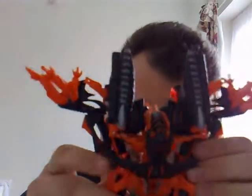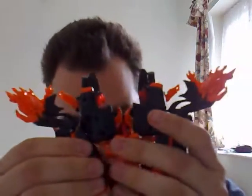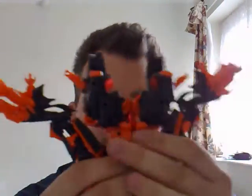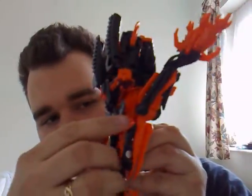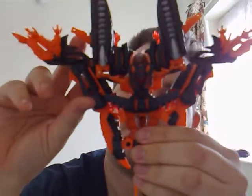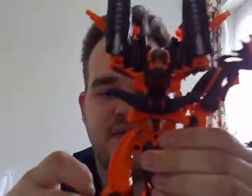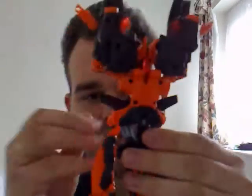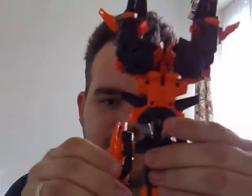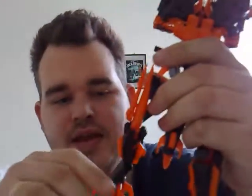Alright, down to transformation. What you want to do is untab his legs from his shoulders like so. Move these little bits out to the front and they can fold down — actually I'm going to go the opposite way, we'll fold them back this way. Okay, fold them back down like so. You then want to fold them into position because they are his legs — there's his knees — fold his foot around and there you have it. Same with the other side.